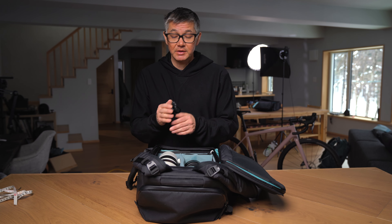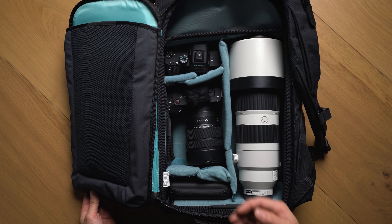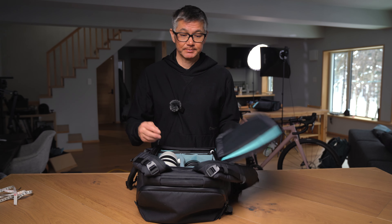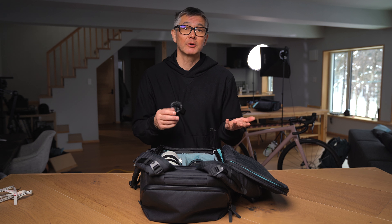One last thing to note is that if you keep the 200 to 600 on the right side of the bag, you can still maintain side access to your smaller camera setup. So I hope that answers a question a few of you have asked. Thanks for watching and we'll see you next time on the Mailbag. Take care.